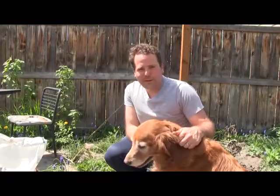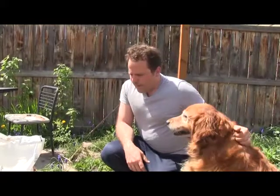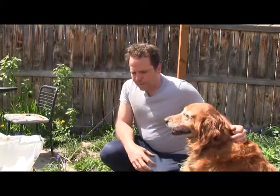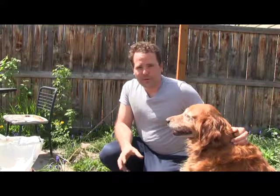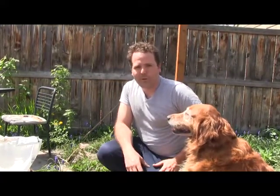Hi, welcome to Gardening with Keeks and Louie. This is Keeks, Louie is over here. Today I'm going to talk about how you add soil conditioners and additives to your soil to get the best kind of growth you want out of your garden to super-size your vegetables.